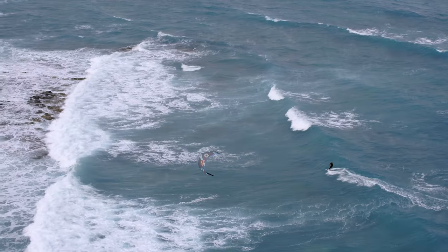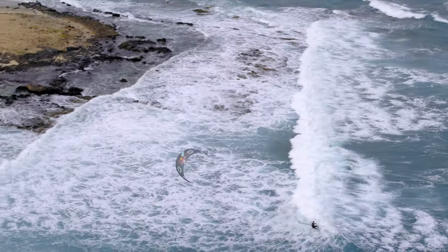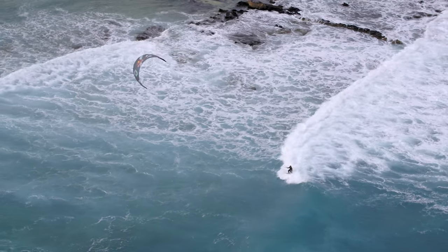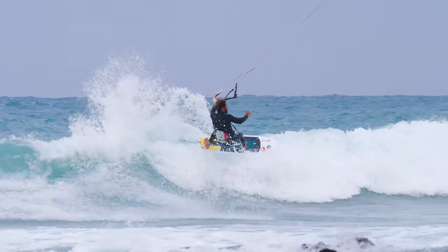To start learning the foam climb, you should have the top and bottom turn under your belt and feel confident with your kite control in the waves. The ideal wind angles for starting to work on your foam climb are sideshore, side onshore, and onshore. We definitely recommend learning this trick in mellow, soft waves before taking it into heavier conditions.